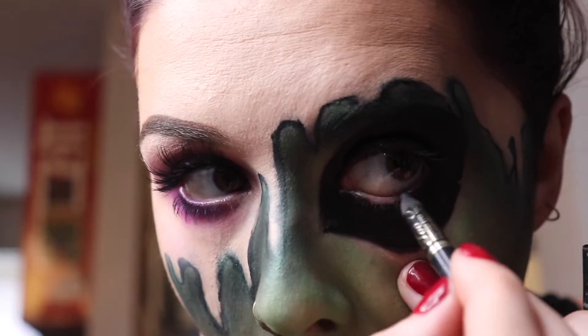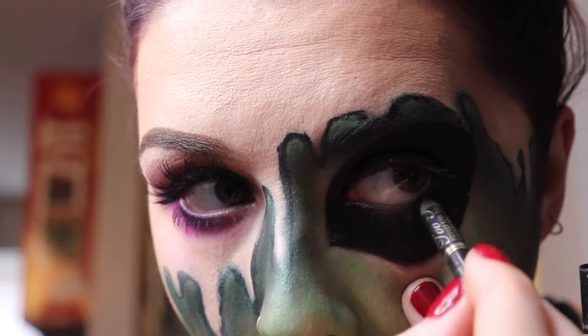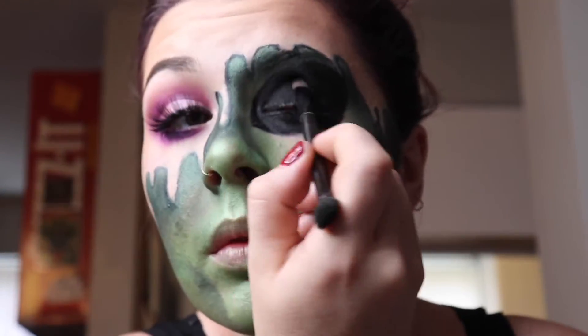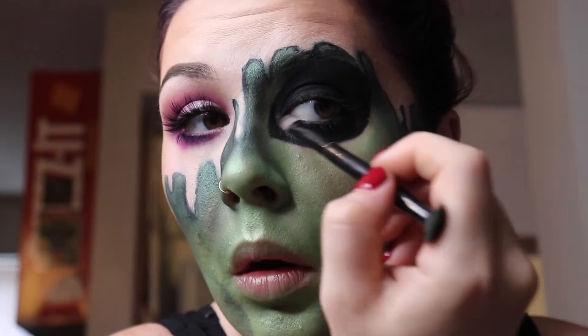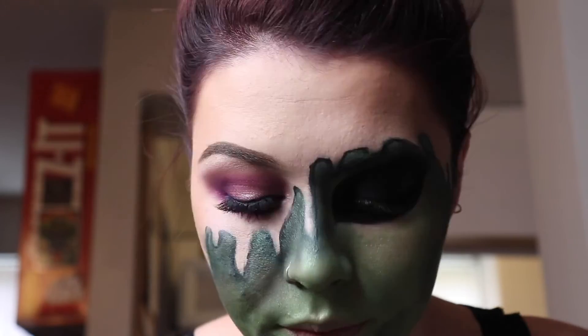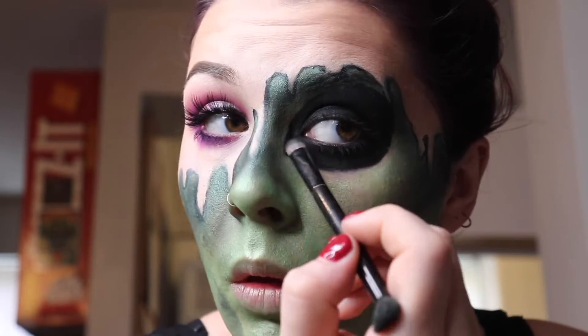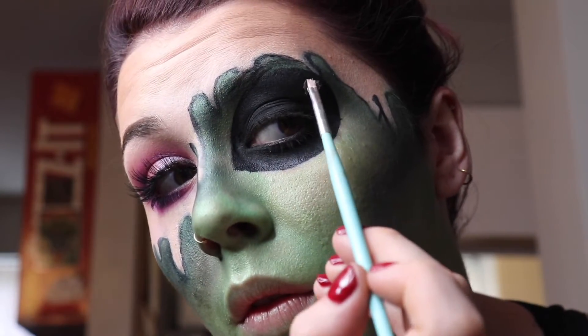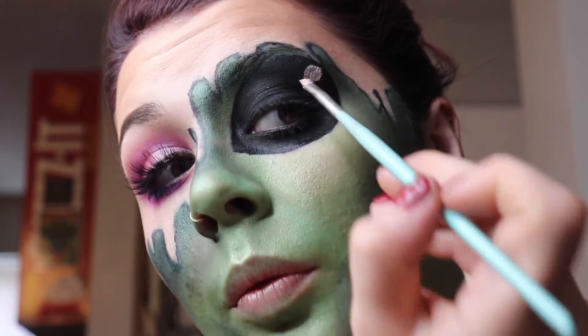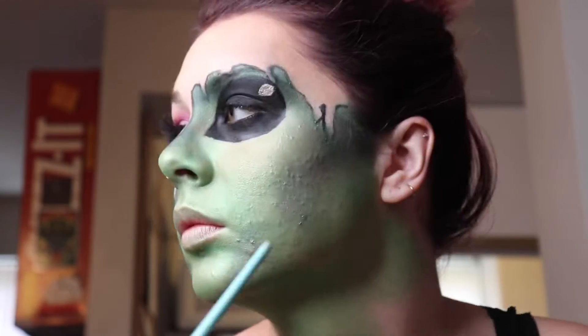I touched my eyeball a lot with the liner and I didn't love it — definitely not fun, but it's necessary if you want the illusion to work. We're setting down that liner with a black shadow so it doesn't crease or run all over your face. Now we're just adding some little eyeball highlights with some silver glitter, because you always gotta have a little bit of sparkle.